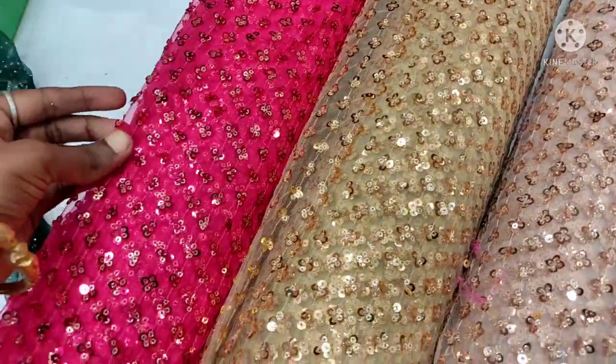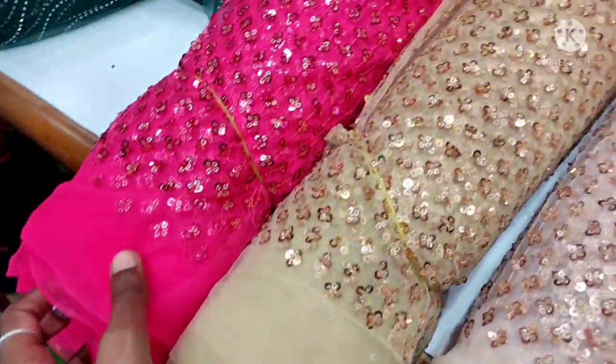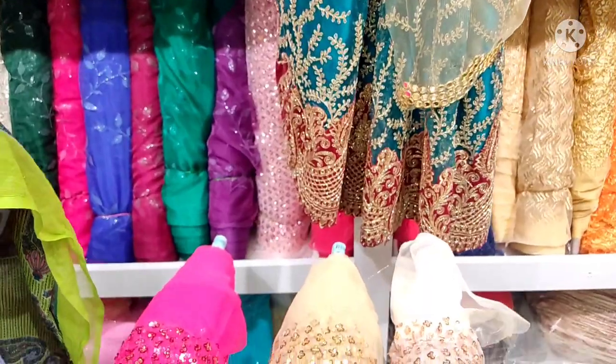Next, you will find a large party wear material. This is a full netted fabric for 180 rupees.